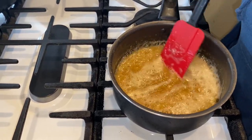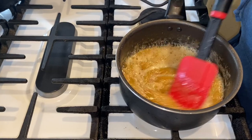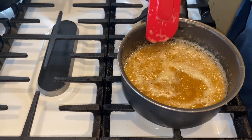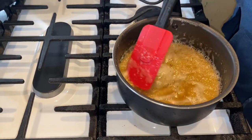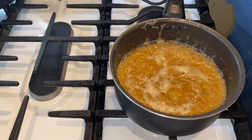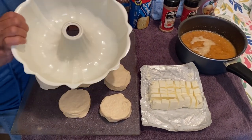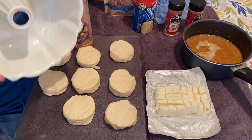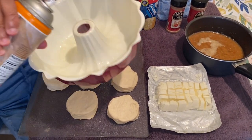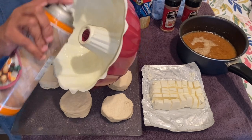We're going to put this aside and go back to the table to build up our gorilla bread. You can use dark or light brown sugar — I have light brown sugar. Now, you want to make sure that you oil your pan up. I prefer a non-stick oil spray, and make sure it's oiled very well all around.